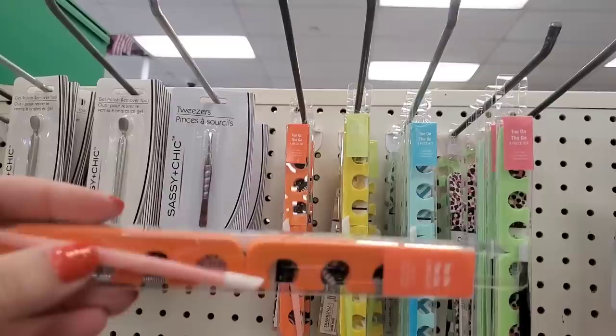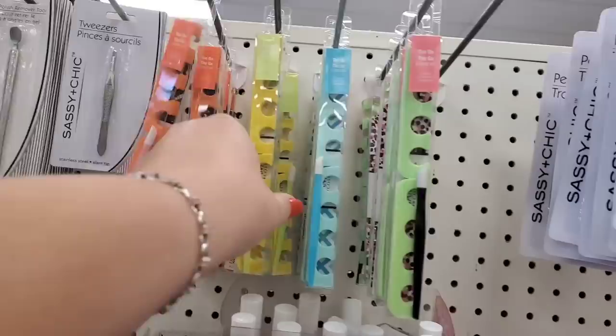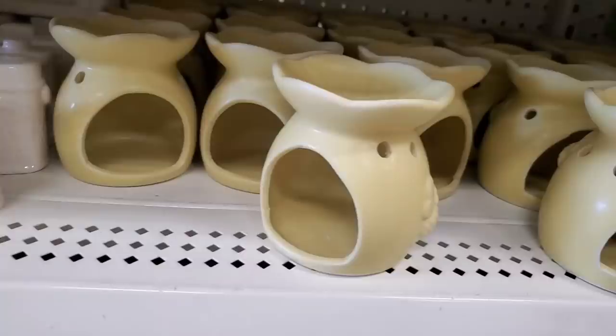They're by Diamond Nails and each color is a four-piece set: you get a cuticle pusher, toe separators, and one nail file. The orange has a tropical palm tree nail file, the yellow has a super cute lemon nail file, the teal one is a pretty geometric shape, and the green one is a cool pink animal print.